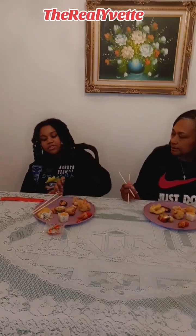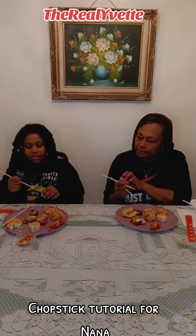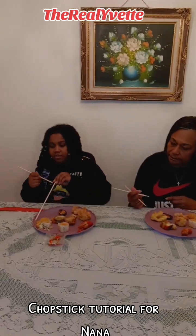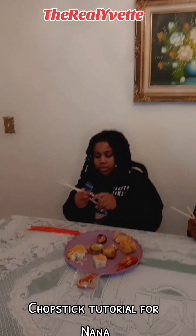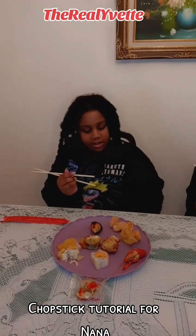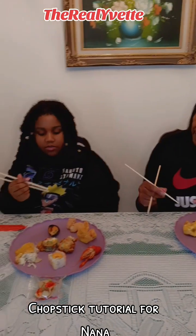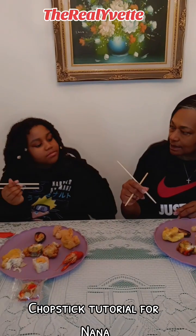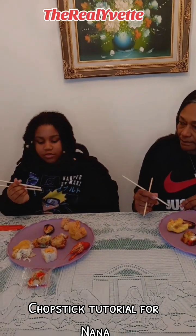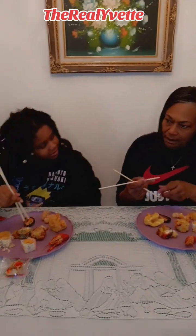I will show you how to use the chopsticks. First you put the first one under your thumb like that, and then the second one you hold it like a pencil. This one stays still, and then you just move the second one up and down to grab the food. So, do you want to do the sushi first?